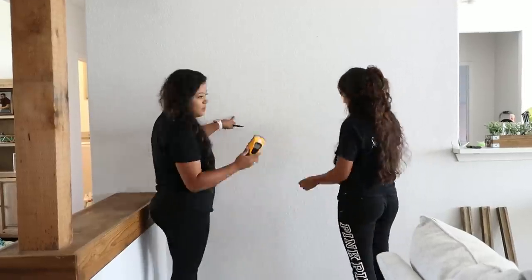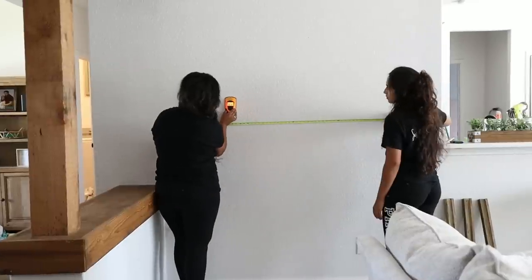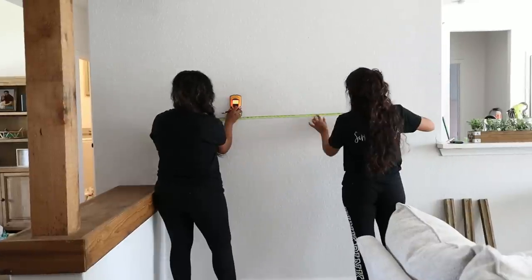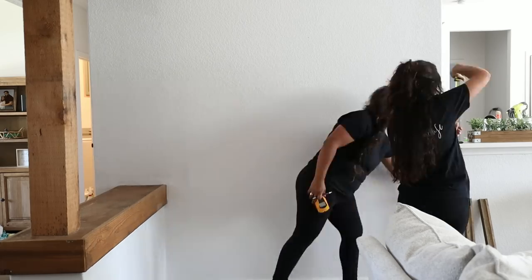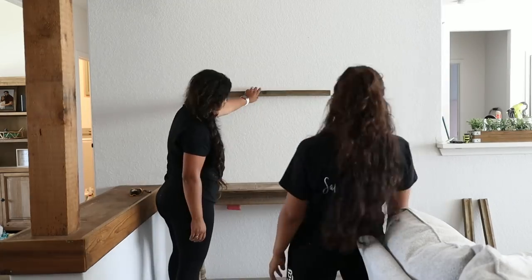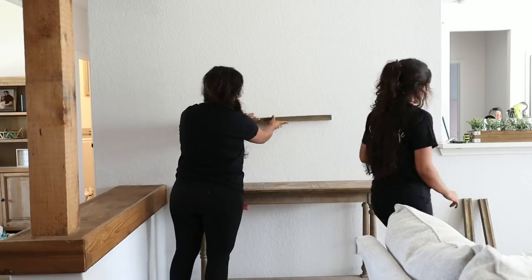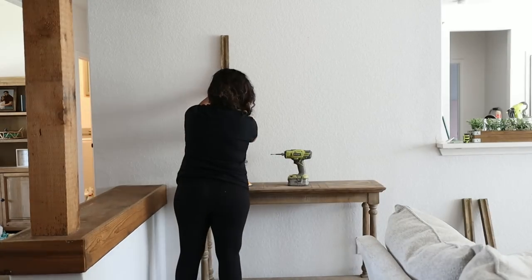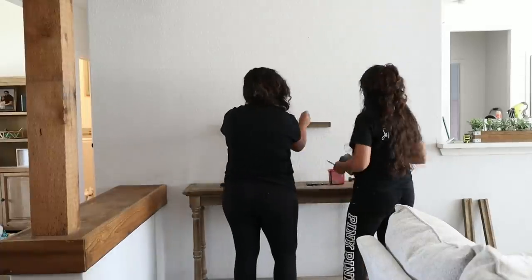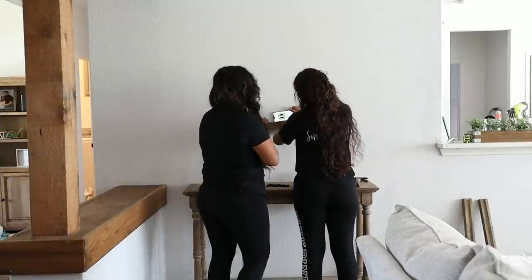The first thing that we want to do is find our studs, because with this project we want to make sure the shelves are nice and secure to the wall. If you don't have any studs in the area where you're going to be putting shelves, it's best to use anchors. Once we have the shelves placed where we want them, we start by leveling out everything, making sure that symmetrically it looks really good on the wall as well as how it's going to look right above the table.